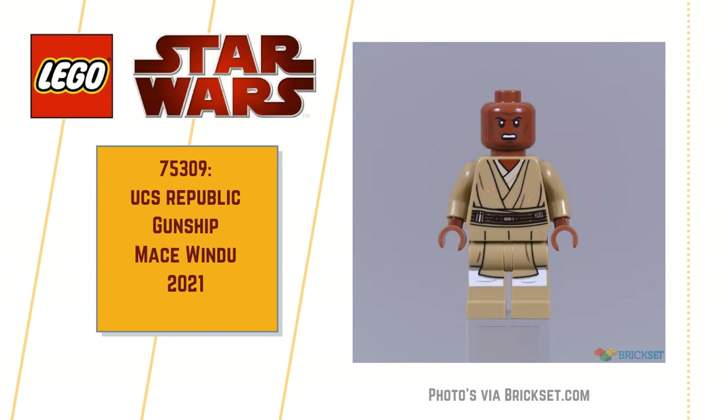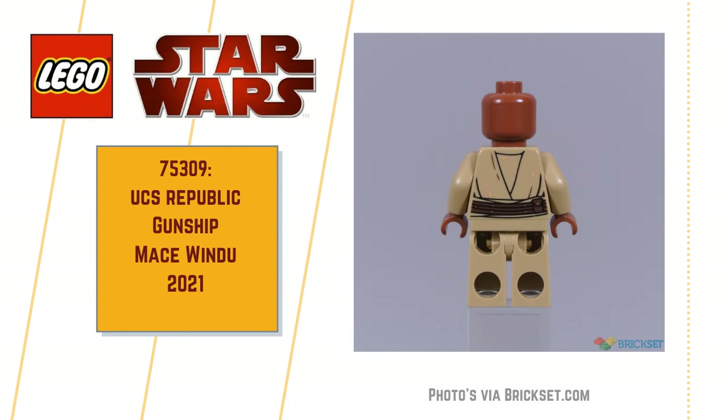The Mace Windu minifig looks good to me. I like the dust stains on his Jedi robes, kicked up from the Geonosis environment. The belt printing looks authentic, has some nice gold and silver metallic details, and it all looks good. I also like the pale undergarments on the torso and their continuation onto the legs. Leg printing looks great also. I think maybe some dual-molded legs would have been a bit better — some dark brown perhaps, representing the boots.